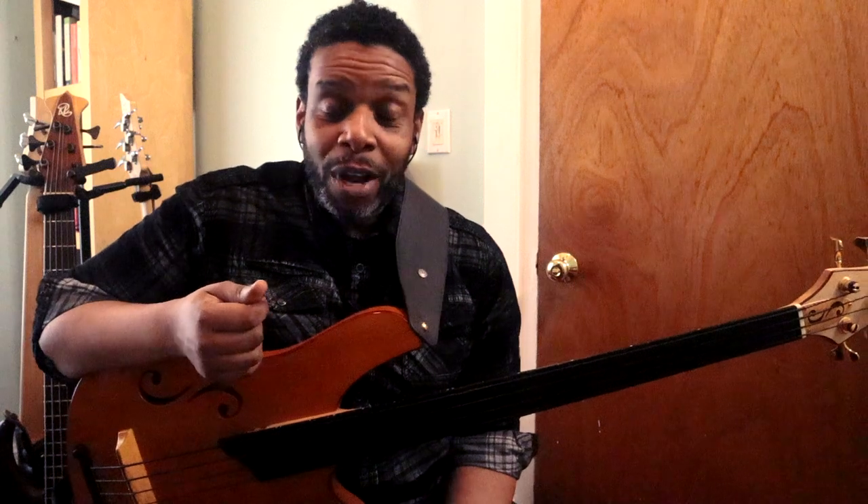Hello friends and neighbors, welcome back to The Brownstone once again. My name is Rich Brown. Thank you for joining me today. In this lesson, I want to talk about something that I don't really see very often here on the YouTubes, and that's the topic of fretless bass.